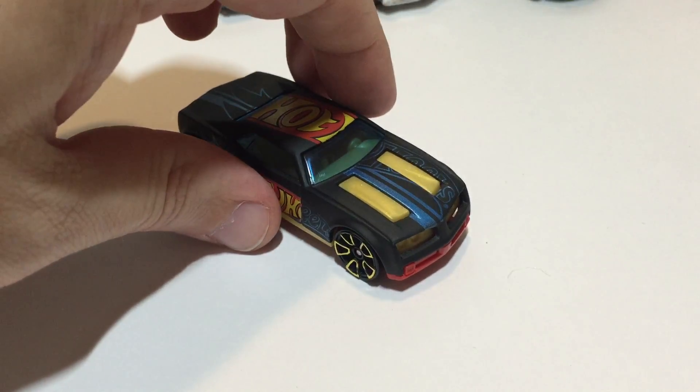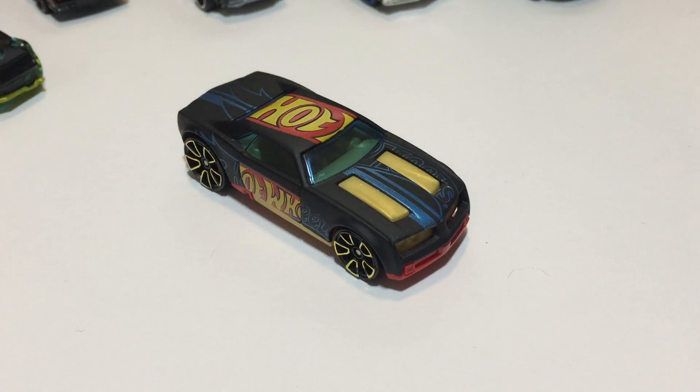Next one is the Bully Goat — this is pretty heavily borrowed from the Pontiac GTO, I would gather. 2015 Hot Wheels Race World Race, and this car claims to be best for track.